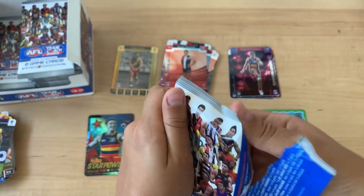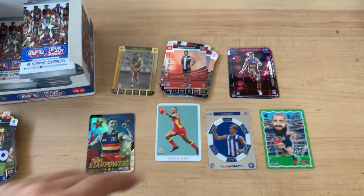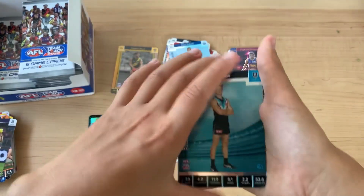Let me know in the comments if you open it like this or the way I was opening it before. Jack Siebel. I don't have any albums yet though.